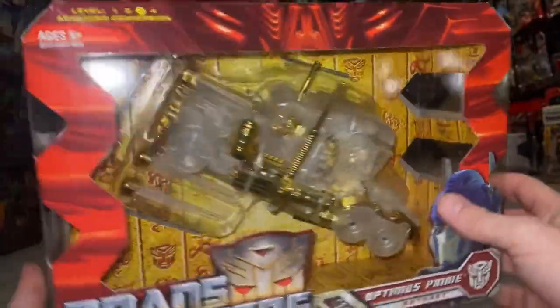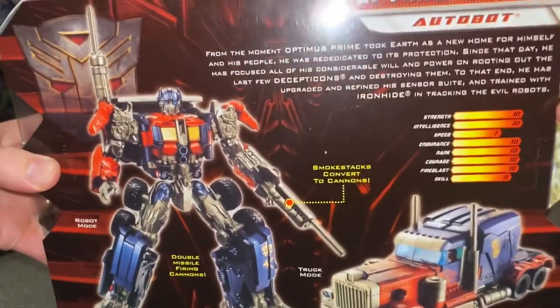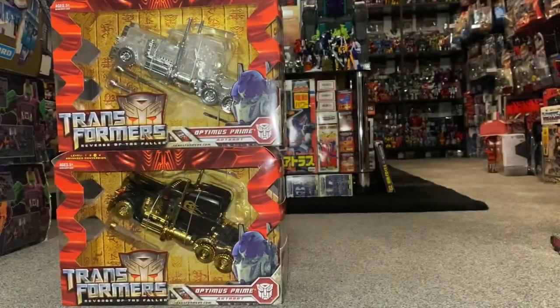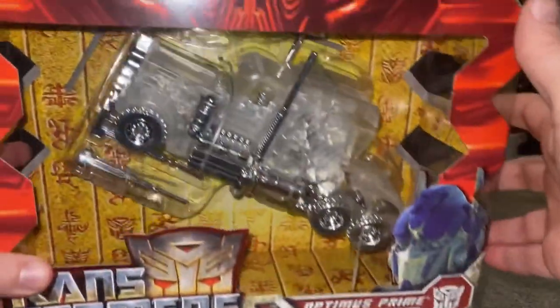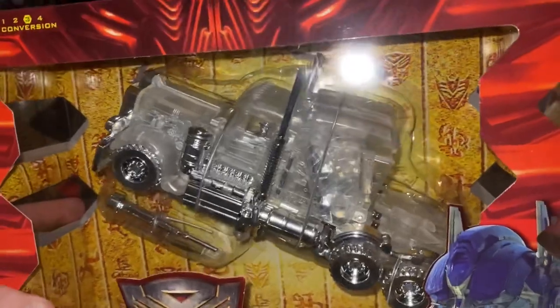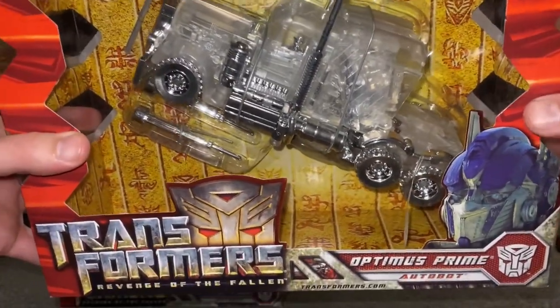You've got all the same pretty much artwork and pictures on it — the only difference is of course the figure inside. This one again is all translucent, apart from the fact they're using silver chrome, and it just makes the figure look really, really good.